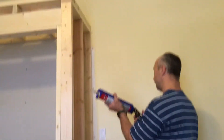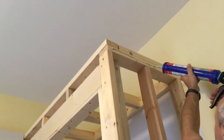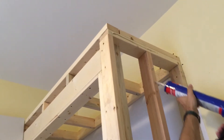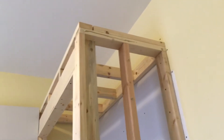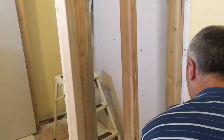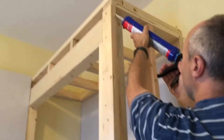I like using this glue because it stops the screws from popping out. If you lean on a wall and it pops out the screws, that's because the wood will dry out and when it shrinks, there's a gap. That gap leads to the drywall popping out and you have a screw showing, which you don't really want.